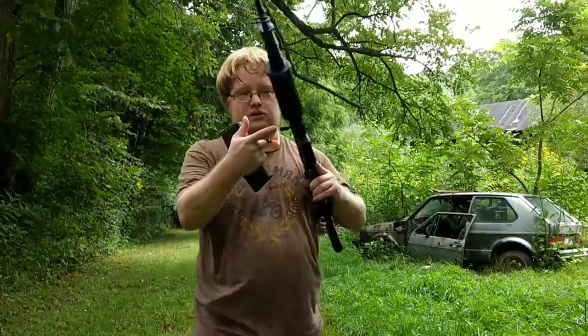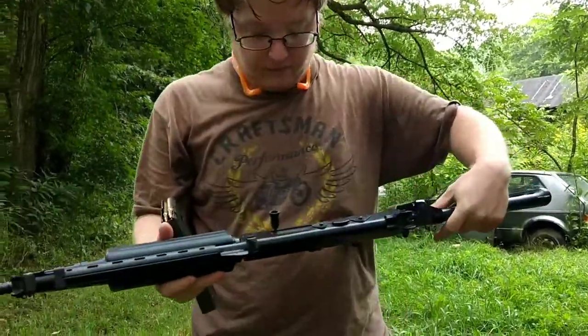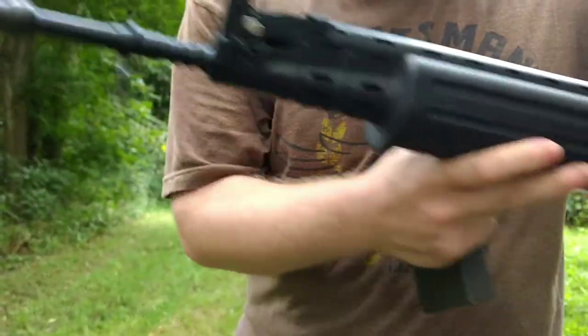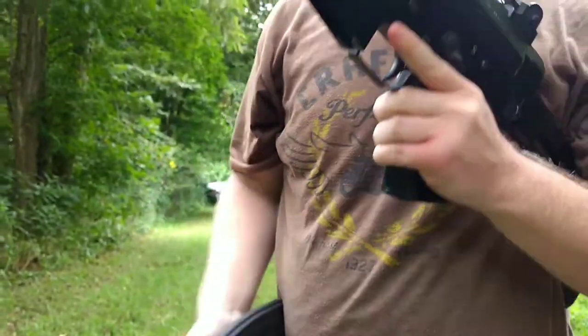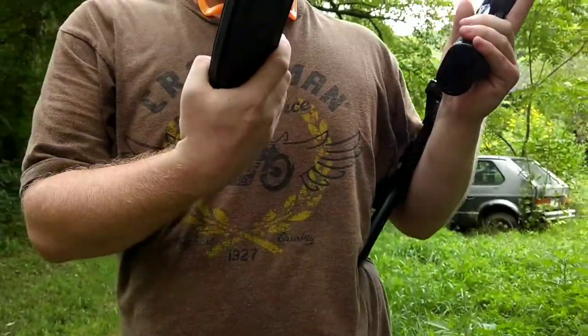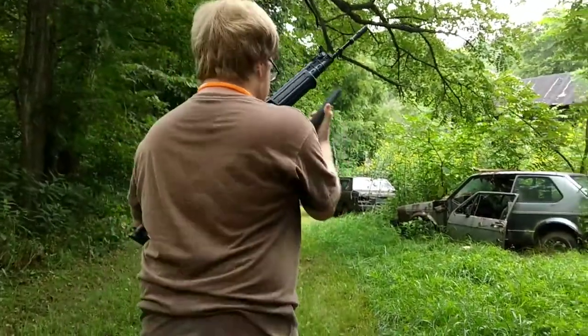Hello everybody, this is just a small review of my FN FNC, standard 18-inch barrel version. I got it a few days ago and I'm just going to run the end of a mag of Malaysian 5.56 surplus. Let's see how well it goes.